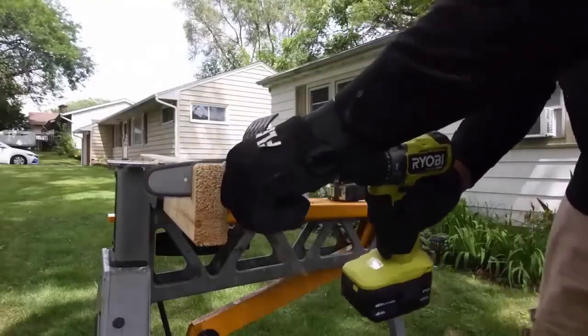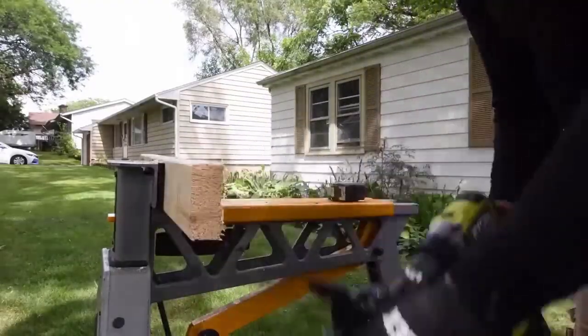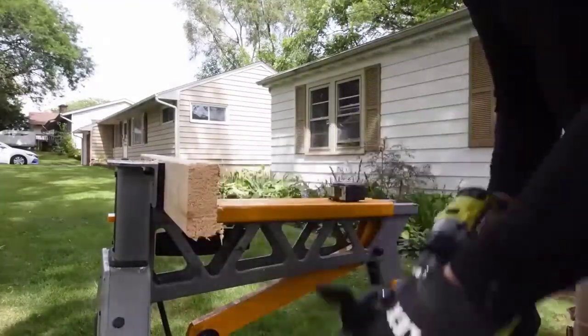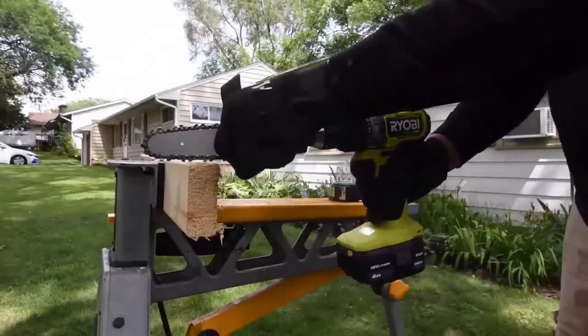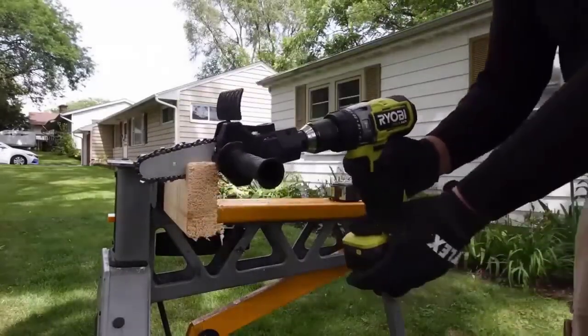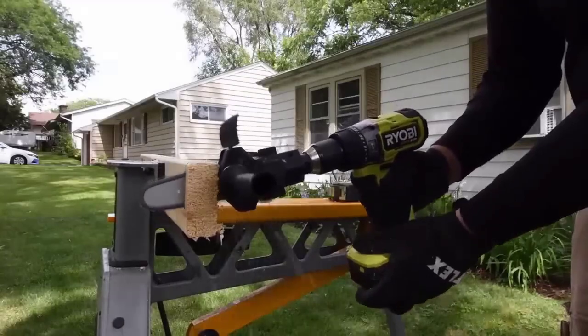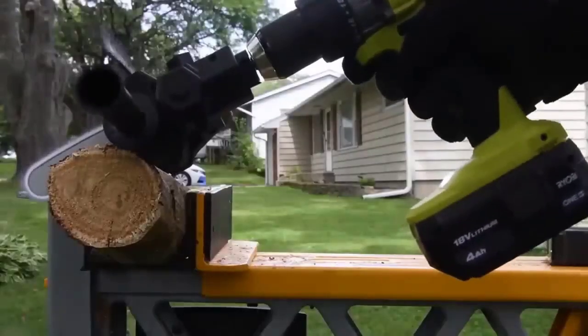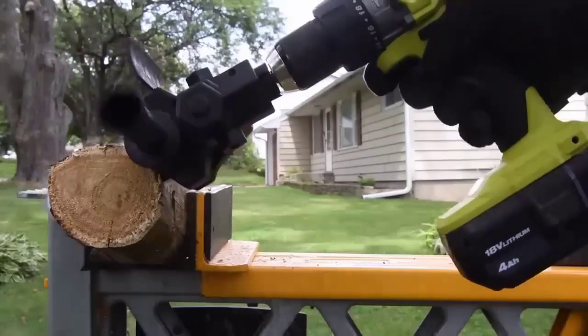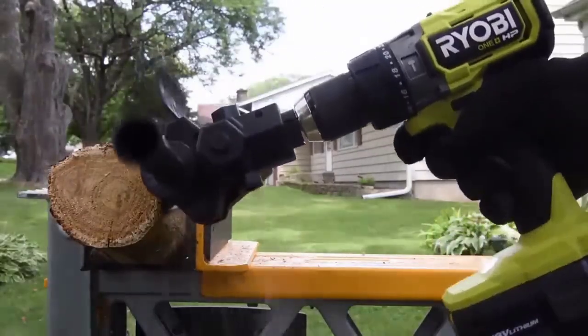The screwdriver attachment is designed for domestic use and will be a substitute for a chainsaw as well as hand tools such as an axe, hacksaw, and saw. Ergonomic design allows you to easily use the device with one hand — the small mass helps despite the compactness. This saw easily copes with its task. The attachment allows you to start working smoothly, with motor braking, and the chain tension can be adjusted.